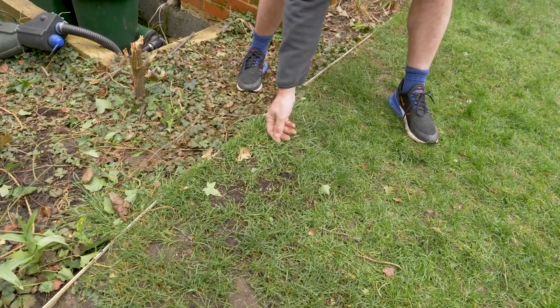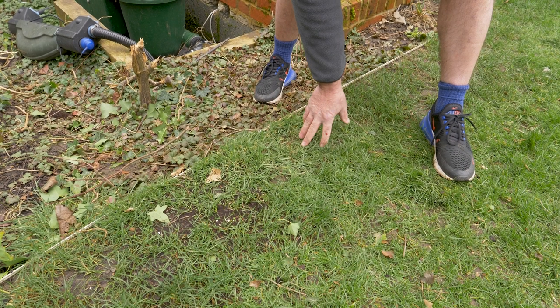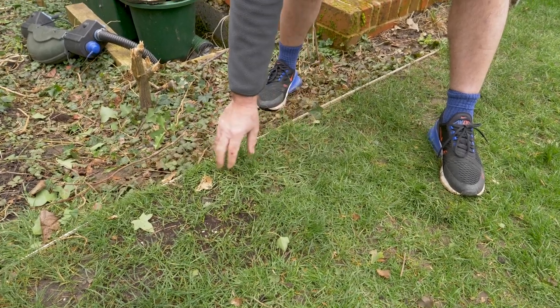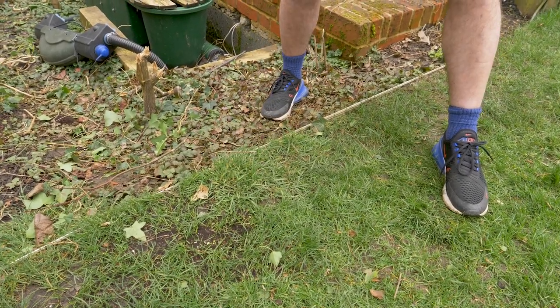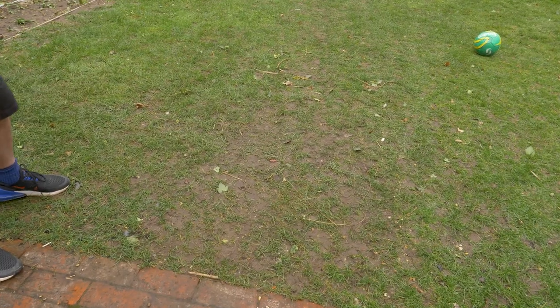Here you can see these rather broad-leaved grasses, what we would refer to as weed grasses in the lawn. I'm going to attend to those, probably remove them and reseed them so I get a uniform appearance over the lawn.